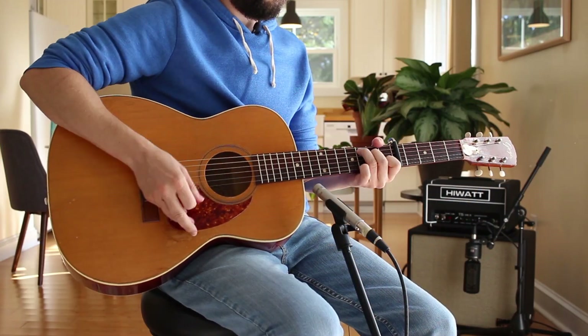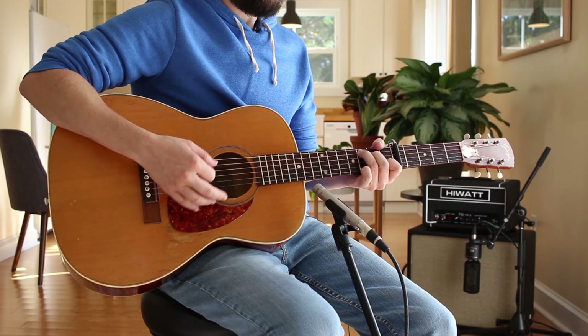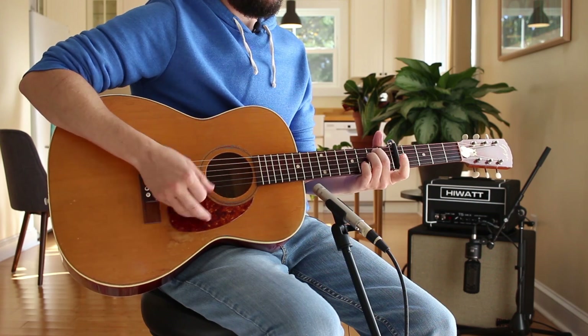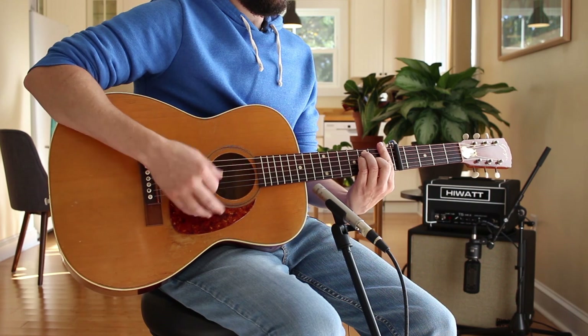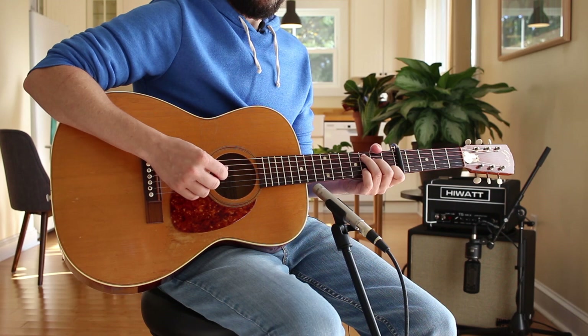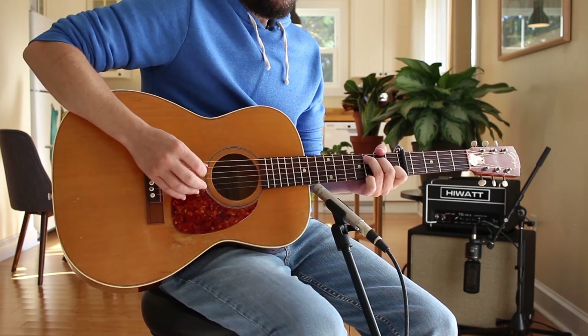We've got a capo at five. Basically our chord progression is going to be C. I'm going to treat this as an E minor or an E minor seven, an F, and a C. If you're comparing to the Guided by Voices version, it's arguable what that second chord is, but they're lo-fi, so I'm taking poetic license.